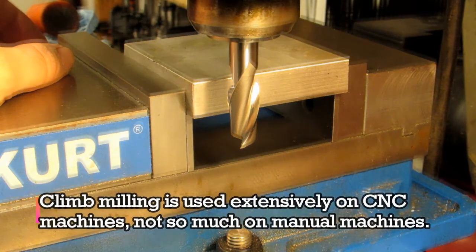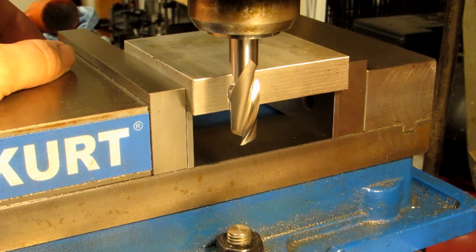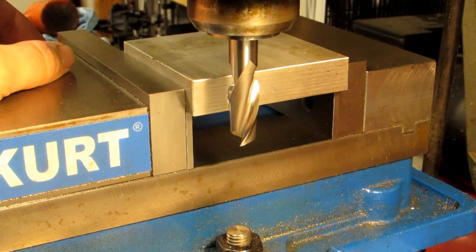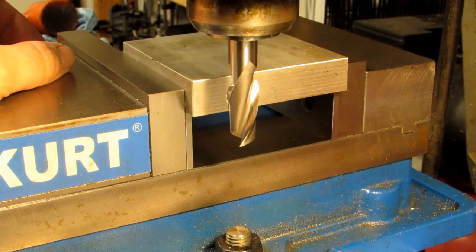The reason climb milling is used a lot is that it leaves a better surface finish, which I'll demonstrate next. One other thing — and this is a situation that I get asked about a lot — I want to be perfectly clear here: you cannot change between climb and conventional milling by changing the rotation of the cutter. The cutter only cuts in one direction, so running it in reverse will just destroy your cutter. The only way you can change between climb and conventional milling is to change the direction that your feed is going.